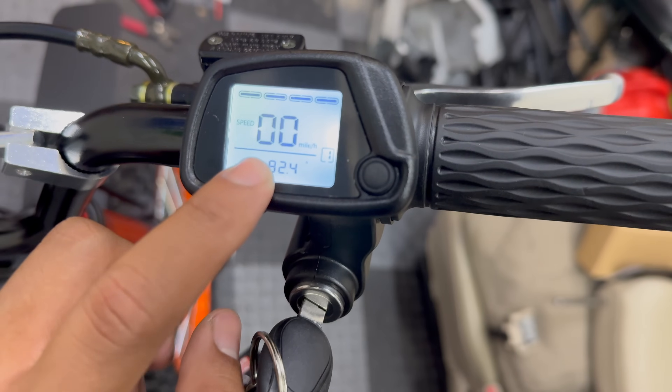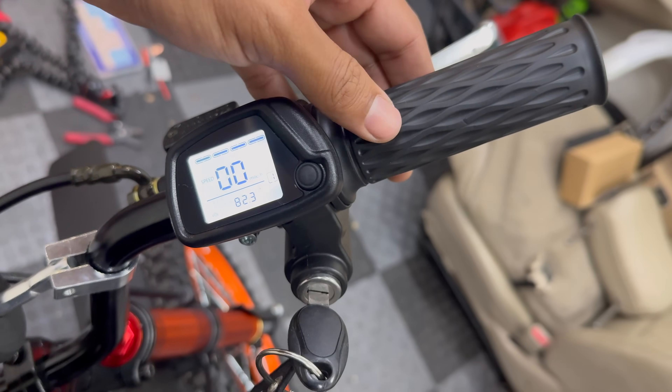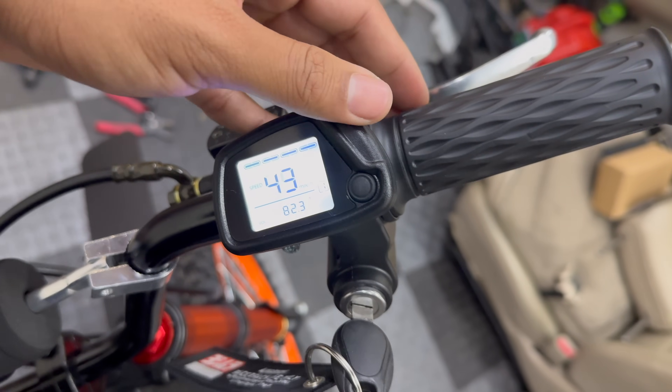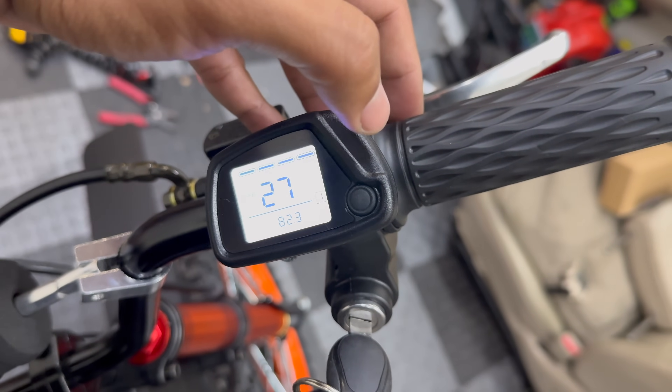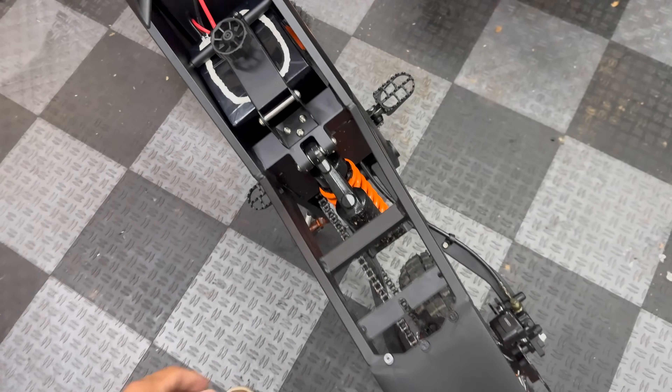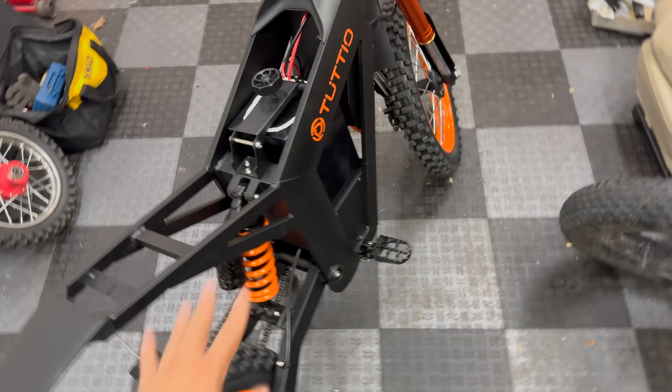Voltmeter says 82.4 volts. Let's see what it does on mode one. I'm glad to see that it appears to be functioning just fine. Let's go put the seat back on and fully charge the battery.